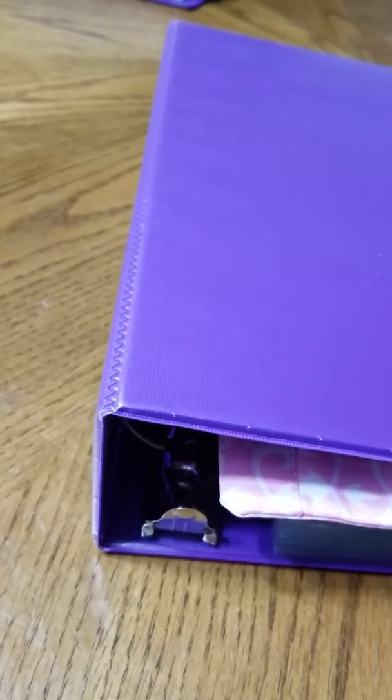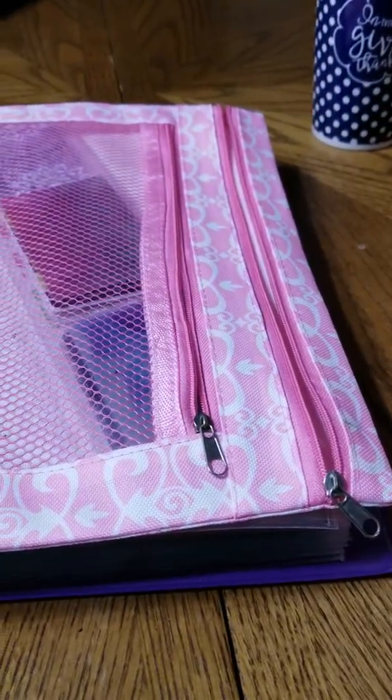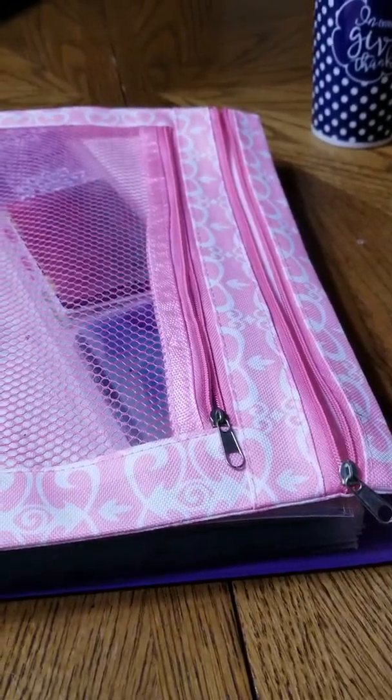Hello everyone, I hope you're having a wonderful and blessed Saturday. I'm here once again sharing my stamping collection and storage. I have it in a three-inch binder and the color is purple — one of my favorites. When you open it up you will see a slight difference. This pouch right here I purchased on maniology.com when it was on sale.